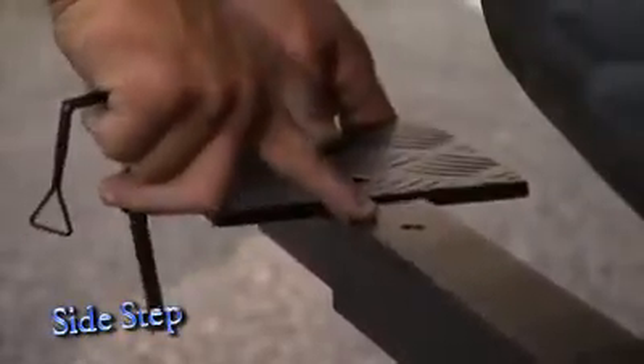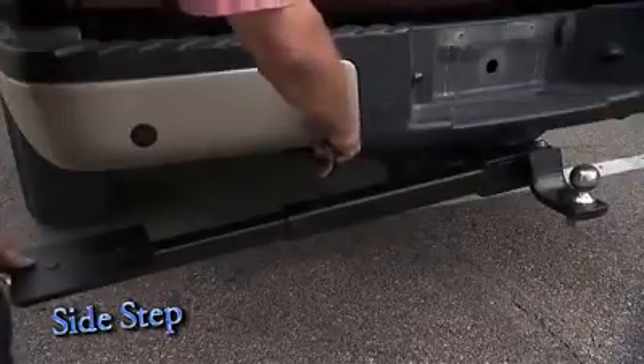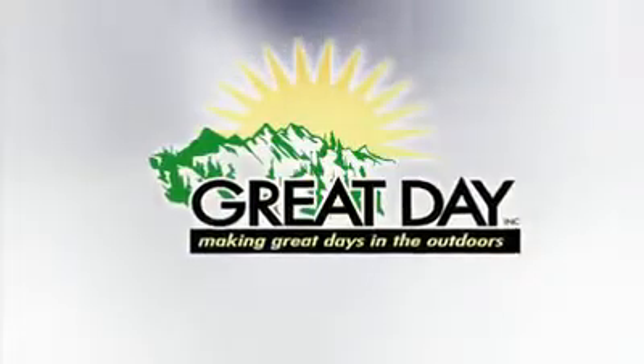The Sidestep telescopes out to 44 inches but is only 34 inches when not in use. With a simple pull of the quick clip pin, it can be re-extended and ready to go. So make climbing in and out of your truck bed less of a chore with the Sidestep Truck Step from Great Day.